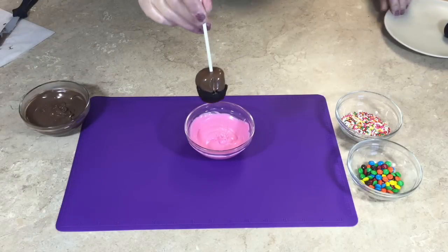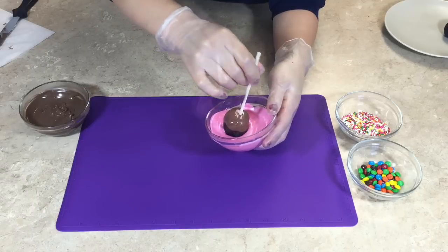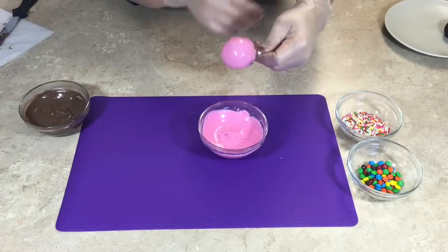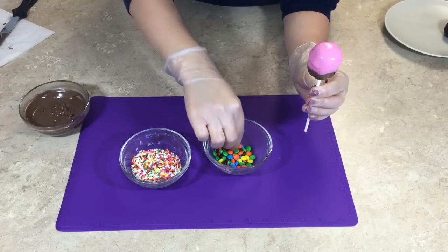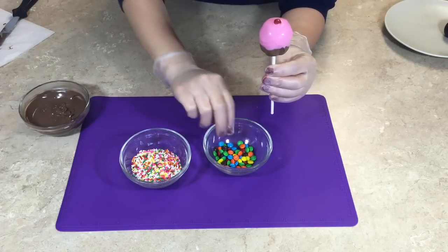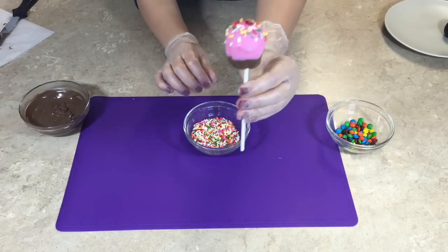Dip the top of the cupcake into the melted pink candy melts. It should completely cover the rest of the exposed cupcake cake and meet the edge of the chocolate coating. Shake off the excess candy melts. Now grab your sprinkles and your M&Ms and start decorating. Place one M&M with the M side down on the top, then add your sprinkles. And there you have it — a cupcake cake pop. This gets a medium on the difficulty level.